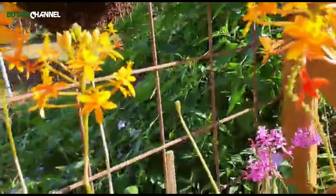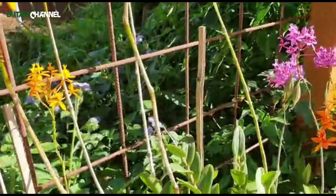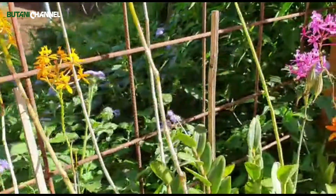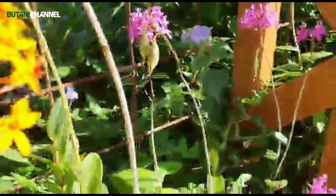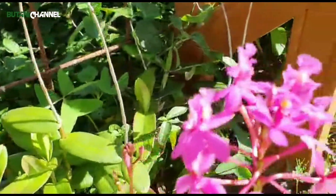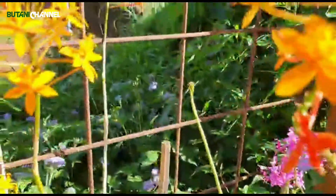Variasinya banyak sekali untuk anggrek tanah ini. Ini kebetulan yang ada di saya, sejenis sama tapi beda warna. Ada yang ungu seperti ini, dan tadi orange, orange dan orange tua bersatu.